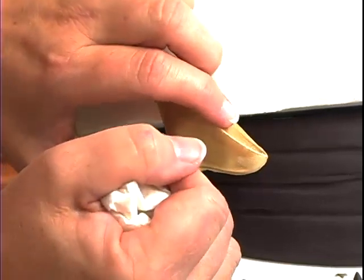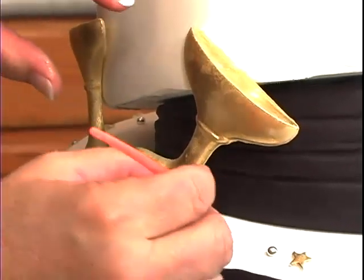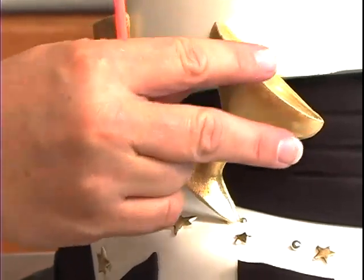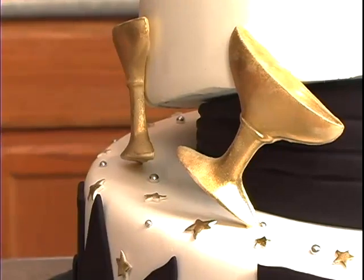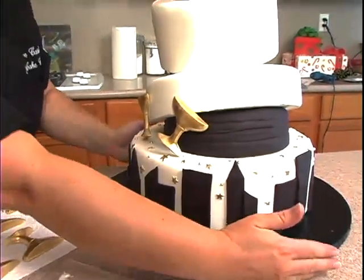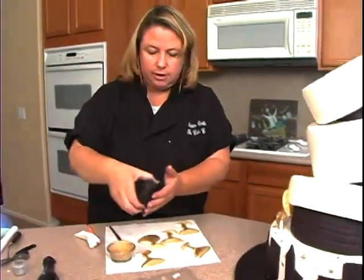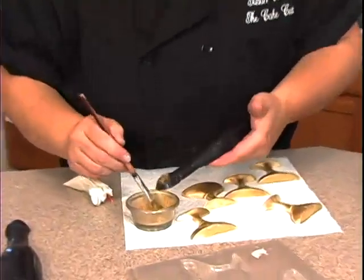Pop a little royal icing down here and then take a brush to clean off the excess. Keep an eye on those — if they're not sticking we'll put a little more on. I'm going to leave this area right here for one of the bottles. On the bottle, the top part I'll go ahead and take the gold and just dry brush that.